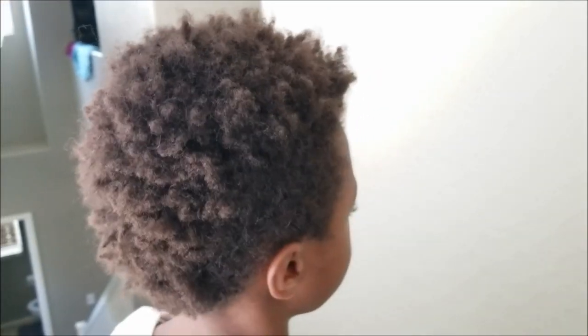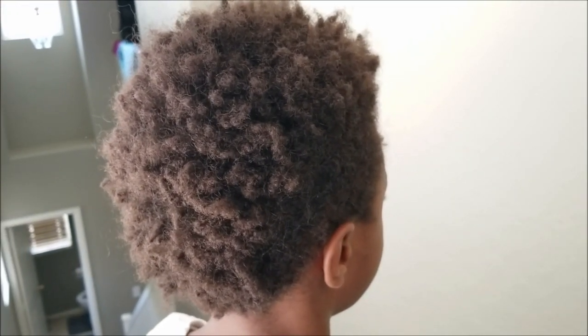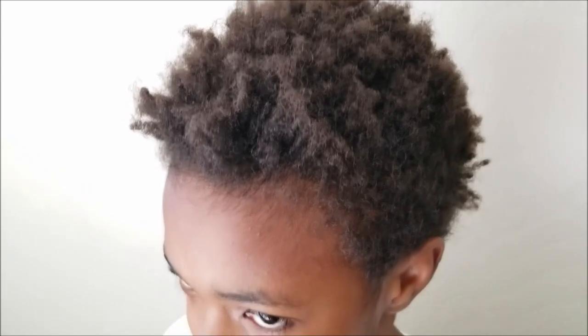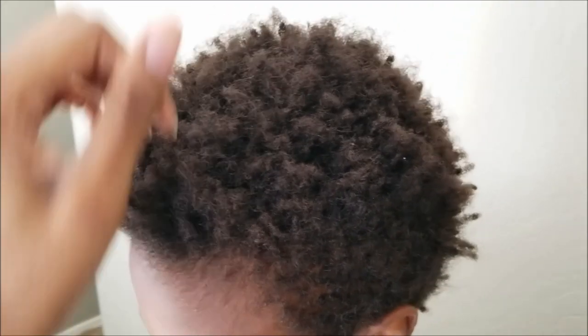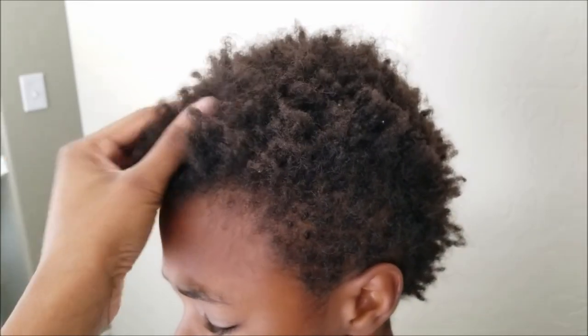Hey guys, it's me Elise and I'm back with another video. Today I decided to do my son's hair for the first time on camera. It's been a super long time since you guys last saw Josiah on our channel — I think the last time I had him on he was maybe two or three years old, but he's 10 now.